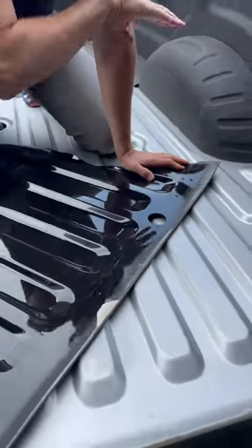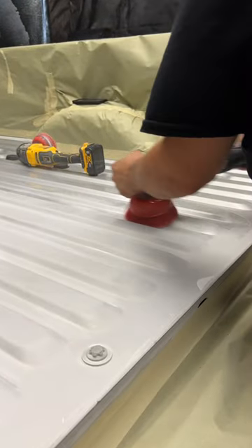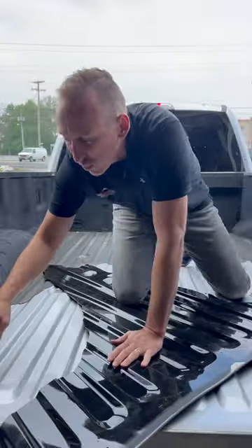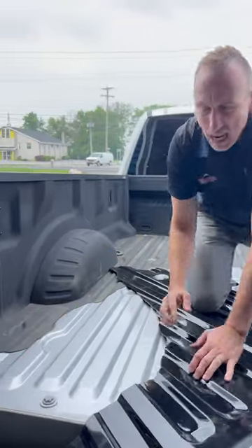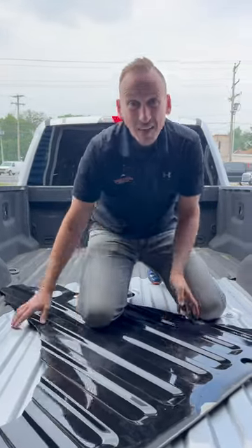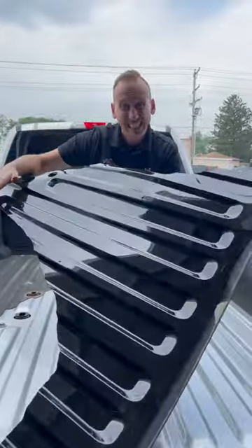When we do these beds, we scuff the entire surface and wipe the whole thing down with acetone. The reason we scuff it is to create a lot more surface area for the Rhino lining to stick to, because without it you end up with something just like this.